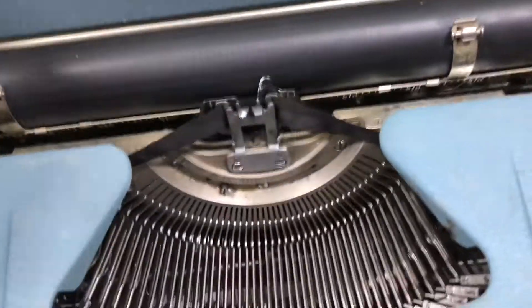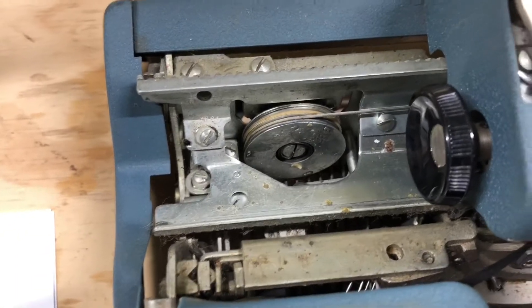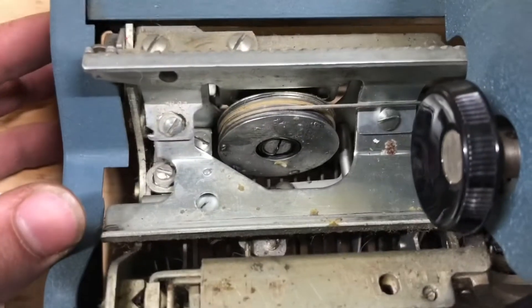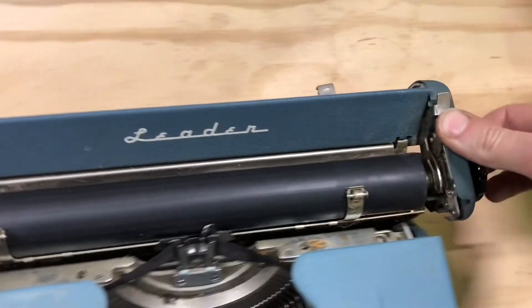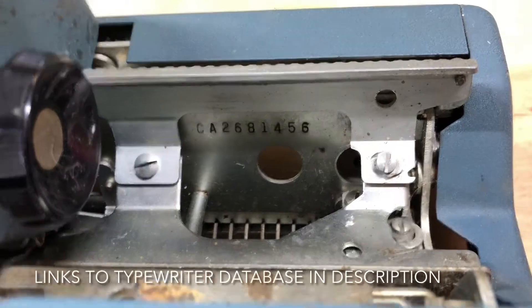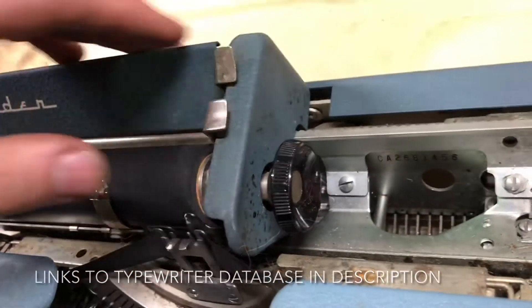The platen rolls look gunky, but our draw band is still in good shape — feels like a synthetic cord, which is probably why it's fine. We're going to hit that carriage release and move this over. And there's our serial number — if you're curious, you can look that up on the typewriter database.